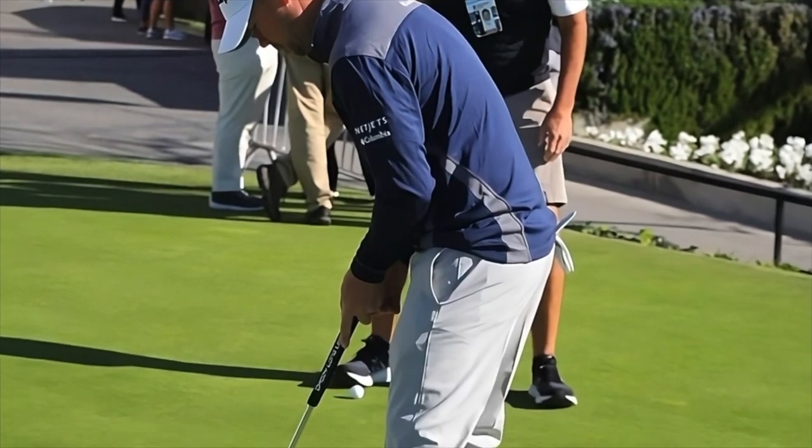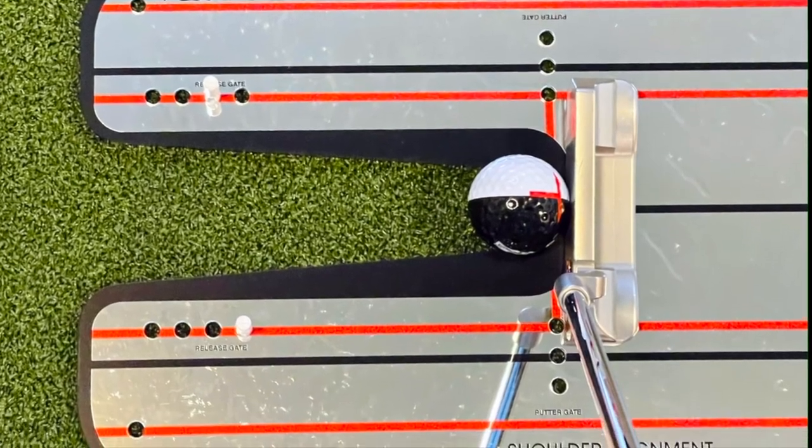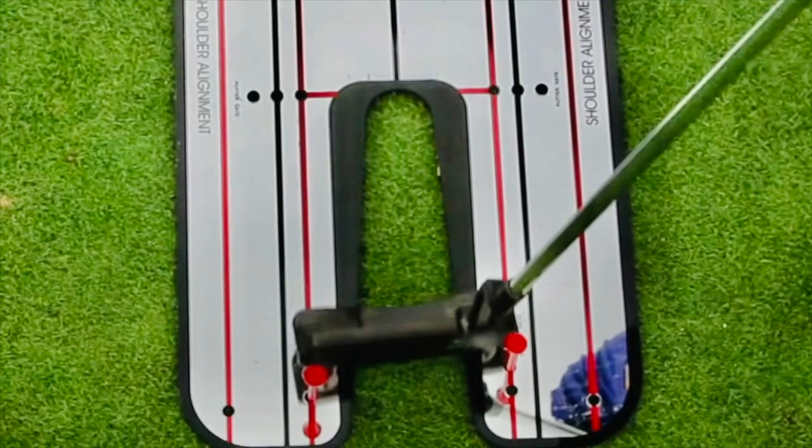He said that he had been using a mirror that allowed him to groove a better release pattern. He had found that he was just cutting his putts too much, so he spent a lot of time just feeling the ball, almost hitting like a baby draw with his putter.